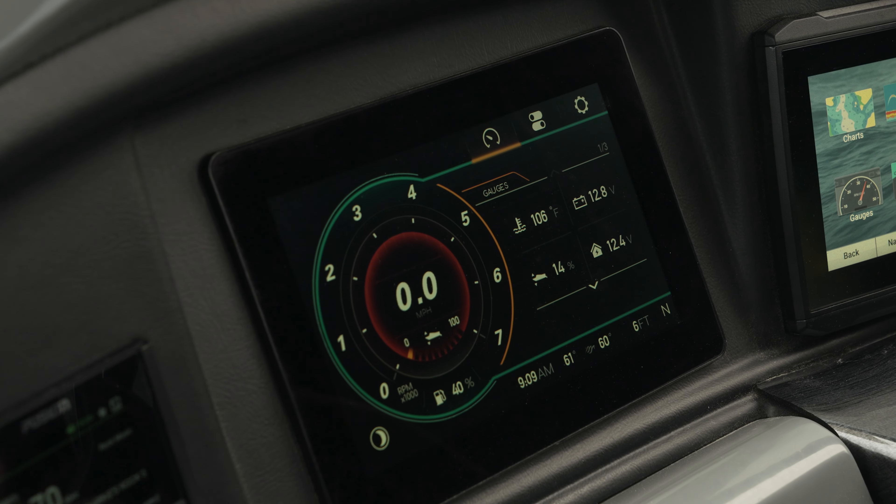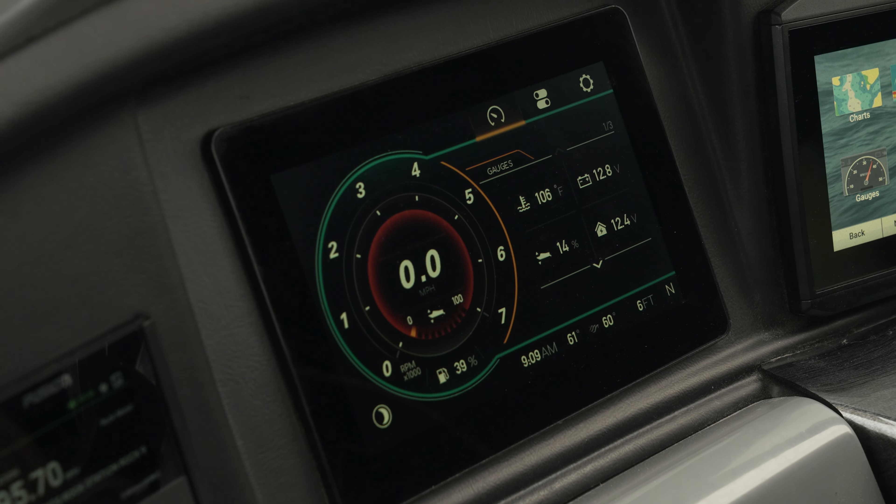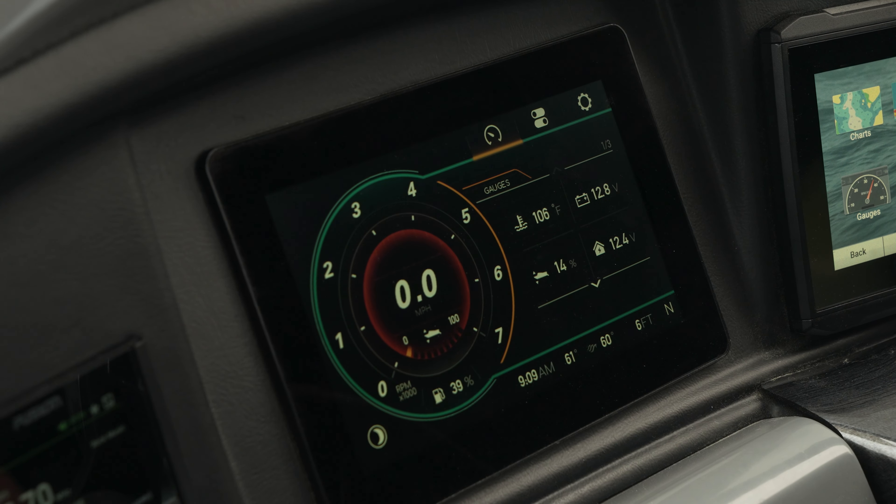The 8-inch digital screen medallion is completely standard on your V-Series and is one of the absolute most special features as part of this package and something you don't want to miss. Thanks for checking this video out.